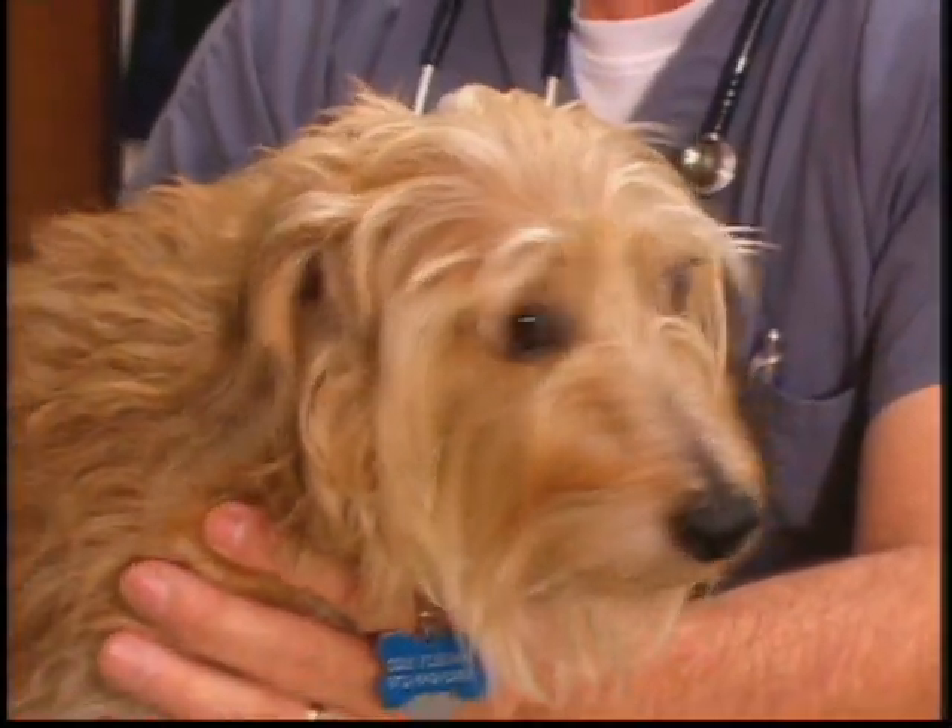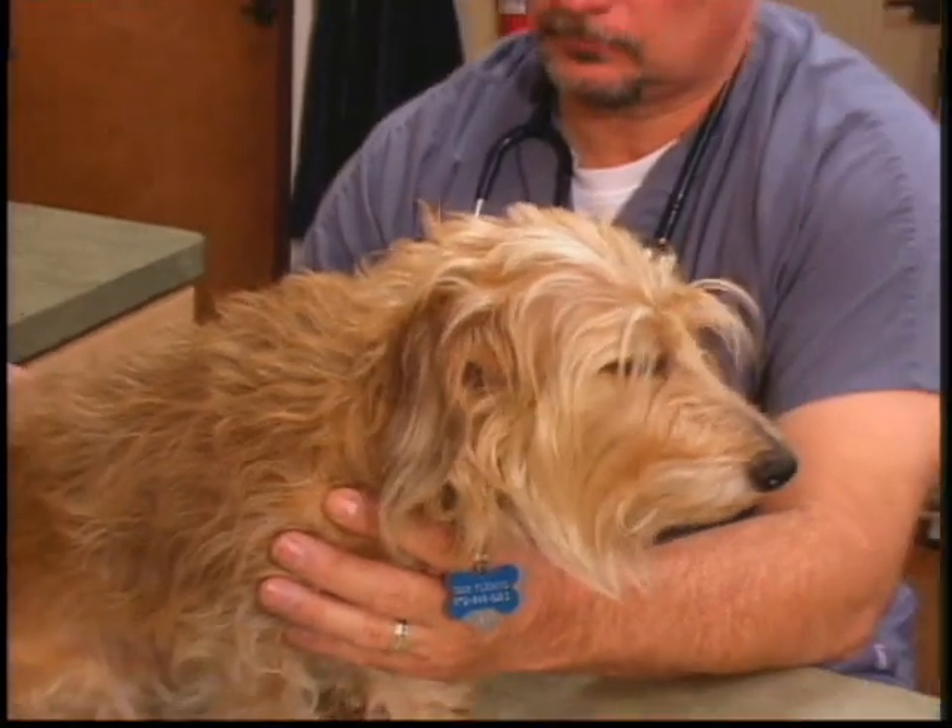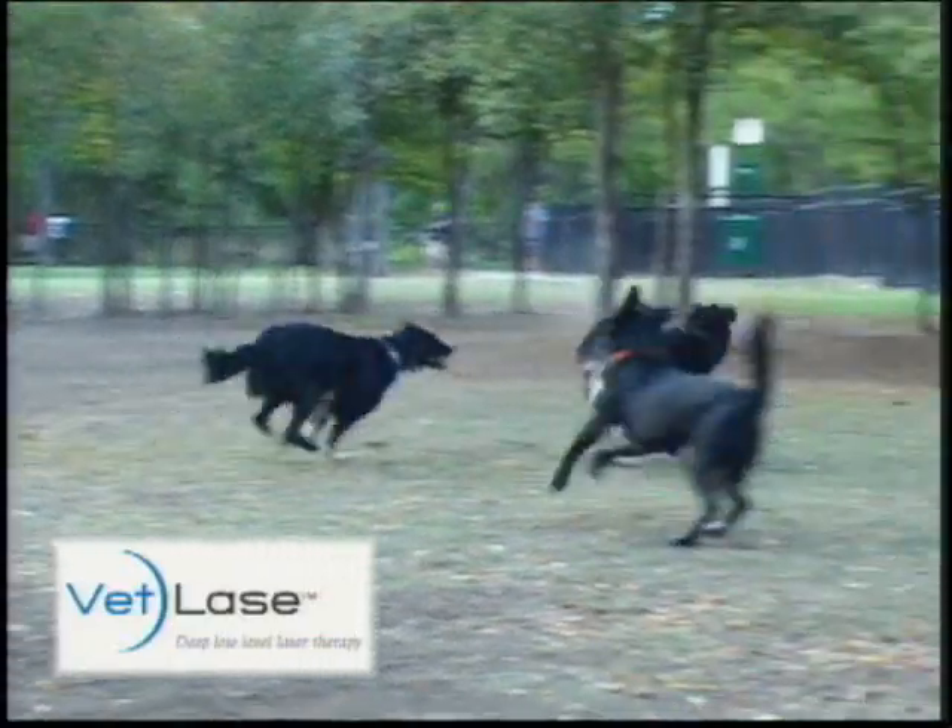We're recommending VetLase to our clients in almost any inflammatory joint problem, such as knees and partial anterior cruciate tears. We're also seeing great results in treating the spine with intervertebral disc disease. We're treating gum inflammation, licked granulomas, and allergy hot spots.